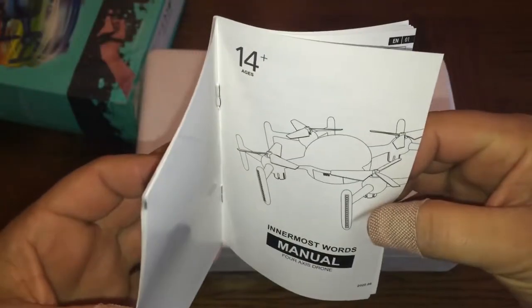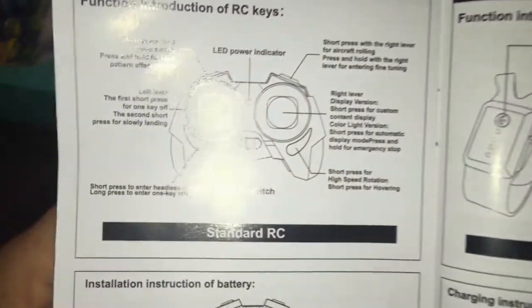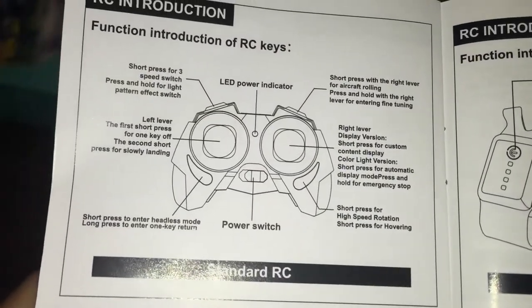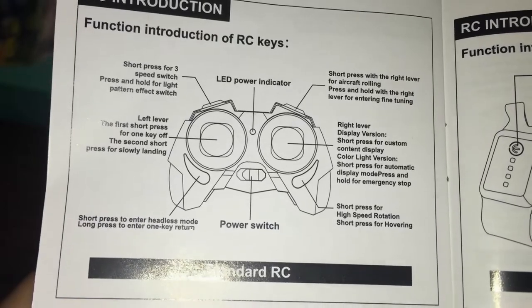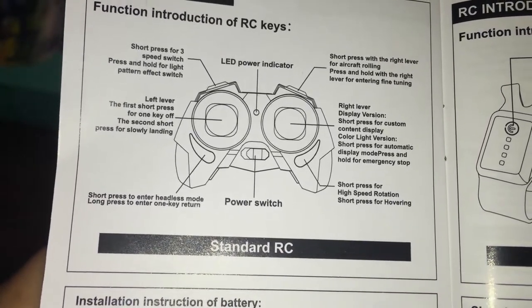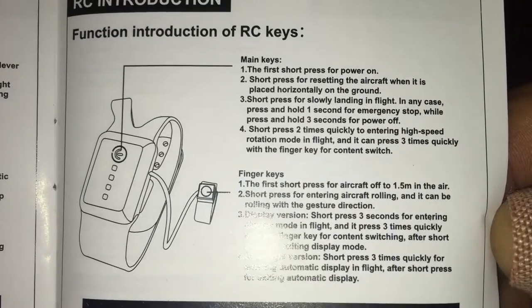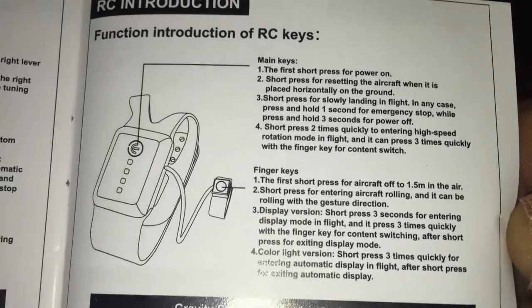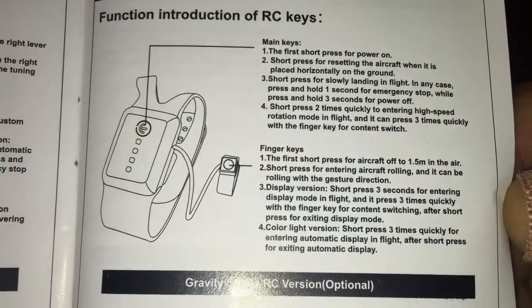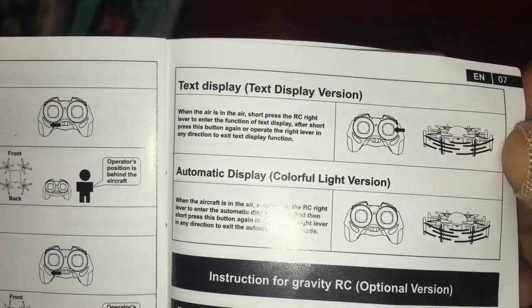There are the key functions of all the commands on the little remote — you can pause the video if you want to read those. Here are all the functions of the wristband watch as well. It goes on to show you how to fly it, how to operate it, and the different versions.